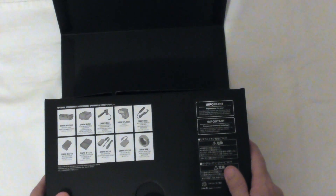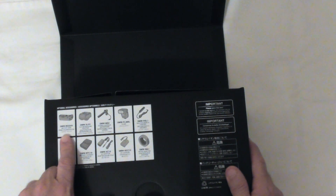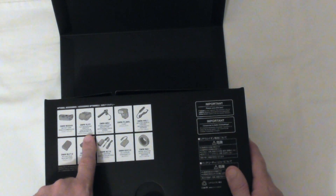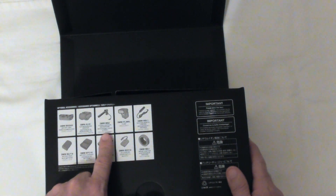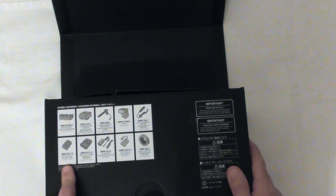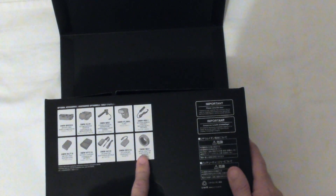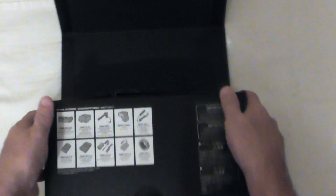These are some optional accessories that you can get with the camera that are not included: a battery grip that goes on the bottom, another microphone adapter, a stereo shotgun mic — which I don't need since I have the Rode video mic — a flash, shutter remote, another battery pack, battery charger, an AC adapter, a DC coupler, and a mount adapter, which I would imagine is for a different lens.